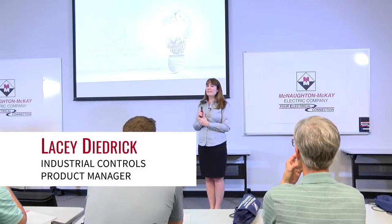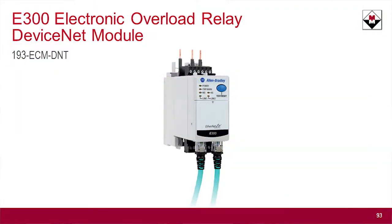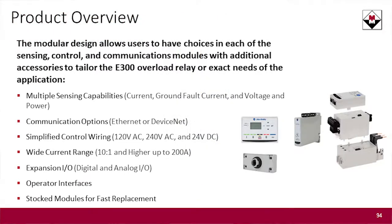Last but not least, we are going to touch on an update to the E300 product. I believe we have some users in the room of the E300, but if you're not familiar with the E300, let me give you a brief overview before we jump into what's new.